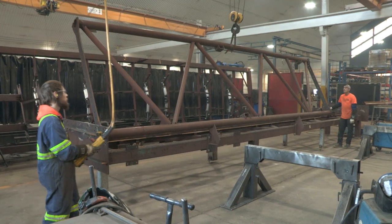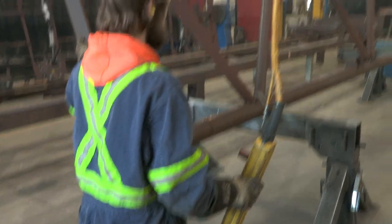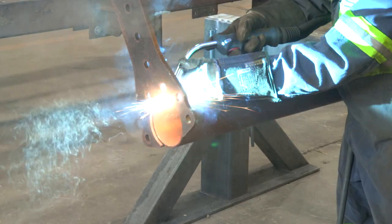Due to the size of the subcomponents, we utilize the 3-ton and 5-ton crane to assist the welders placing the subcomponents and to maneuver the trusses during welding.